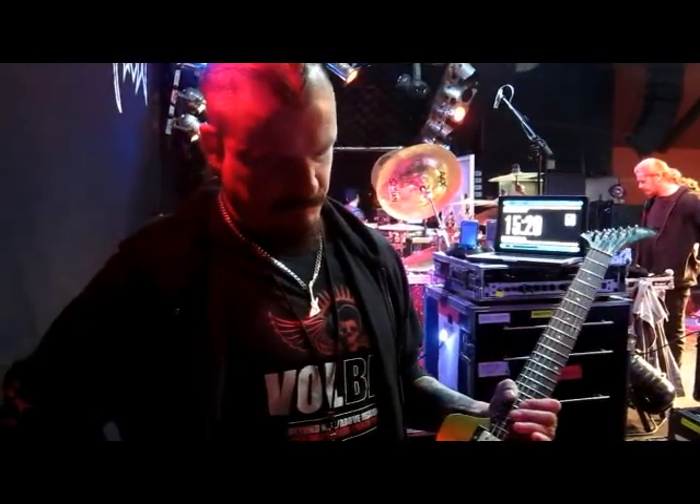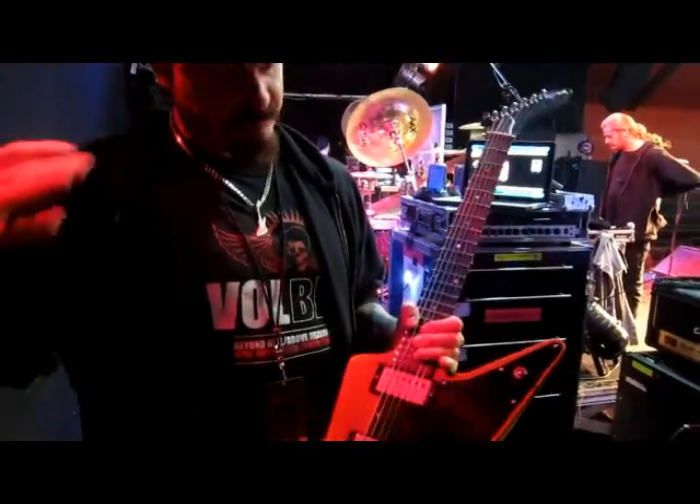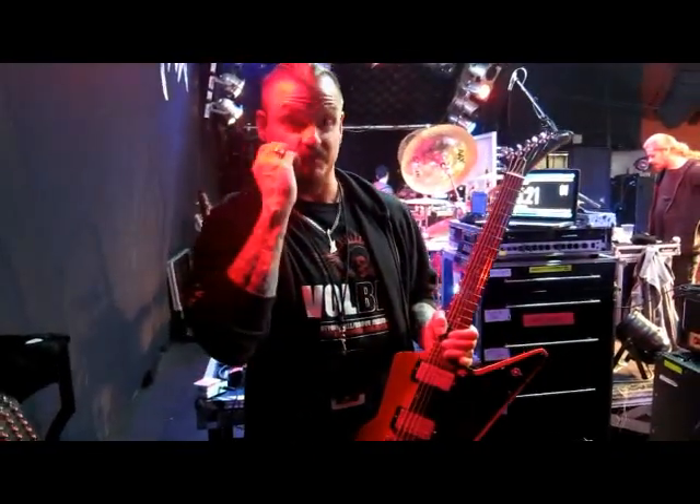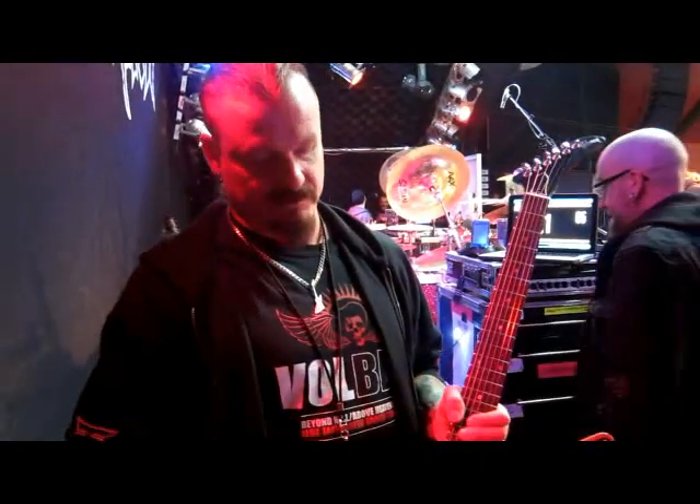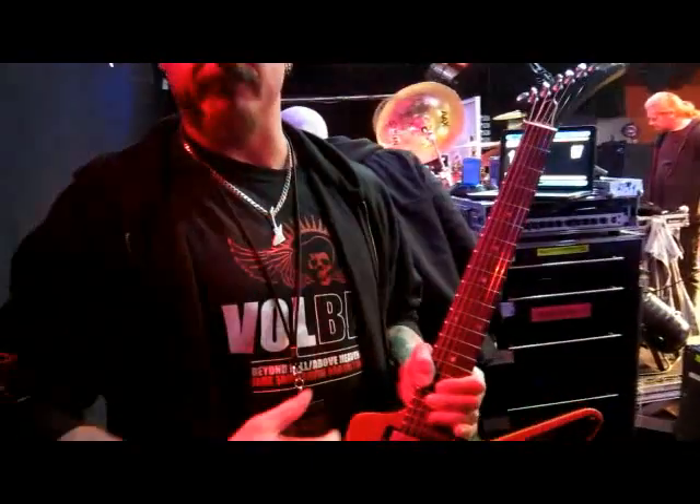This guitar is an amazing sounding guitar. In the studio, I used it for the rhythm tracks, but I used it with an un-potted pickup — no wax. This is a potted version because live with the volumes we play out, we need to have some kind of control. But it's a really cool sounding guitar.